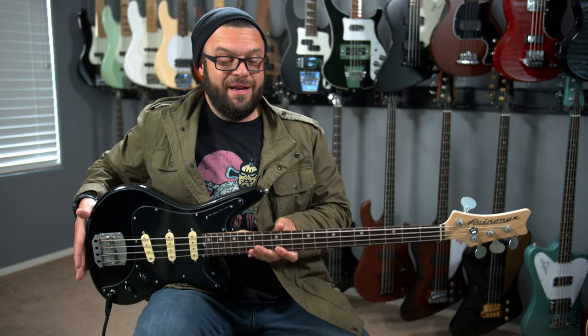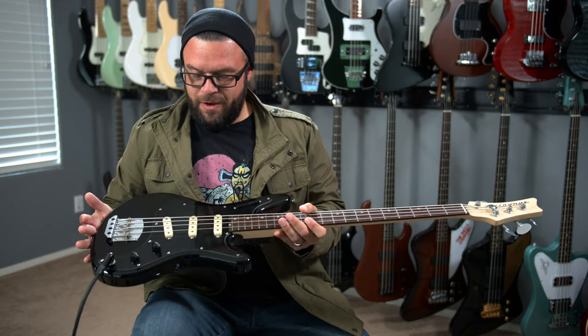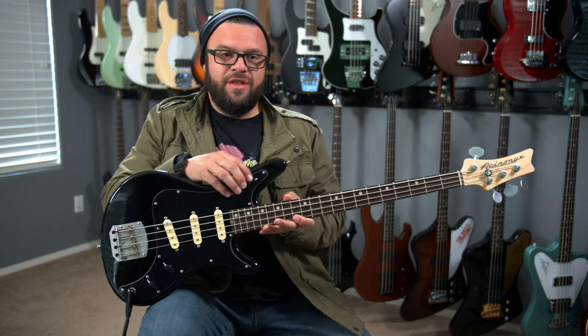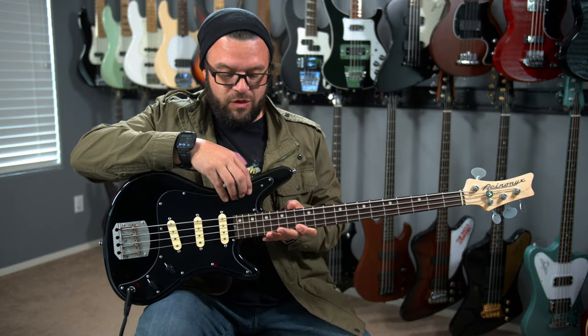I know that probably sounds a little tight on a four-string, but it really does not feel awkward to play, especially for being a short-scale bass. They kept it real simple — it's a volume and a tone knob for that roll-off. And then this is the part that makes this bass super unique and special: it's these four individual buttons.